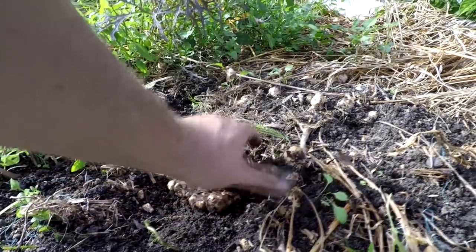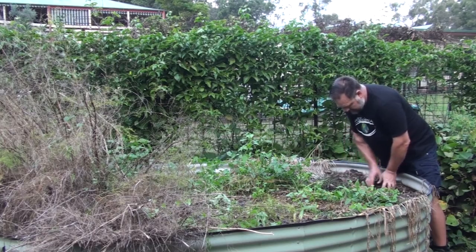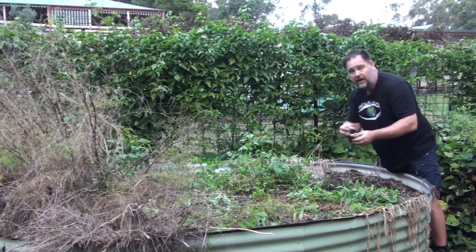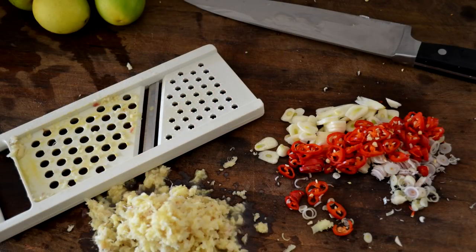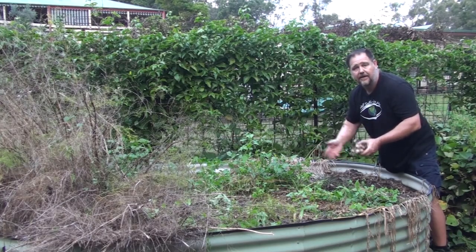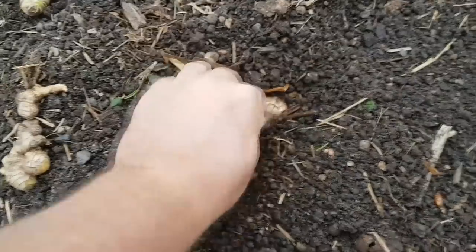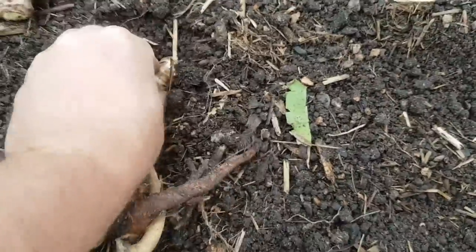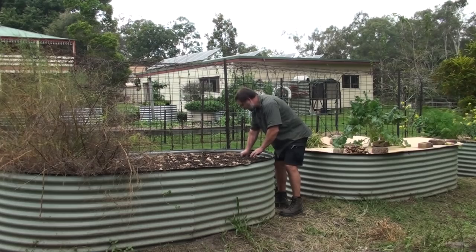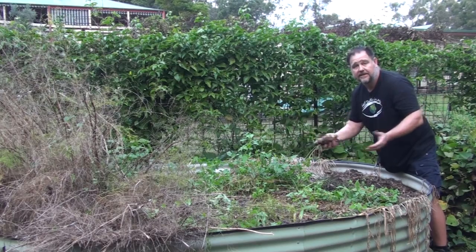Now that the ginger has died off, what I'll typically do is just leave it here and harvest as needed. I might take this piece I've just dug up and put it upstairs on the kitchen bench so that we can use it, but otherwise we'll just dig it up as needed. When it comes to spring again and this starts shooting, I'll generally dig it all up, refurbish the bed, and then replant and spread the ginger out — plant the minimal amount back into the garden and let that re-multiply for the next season.